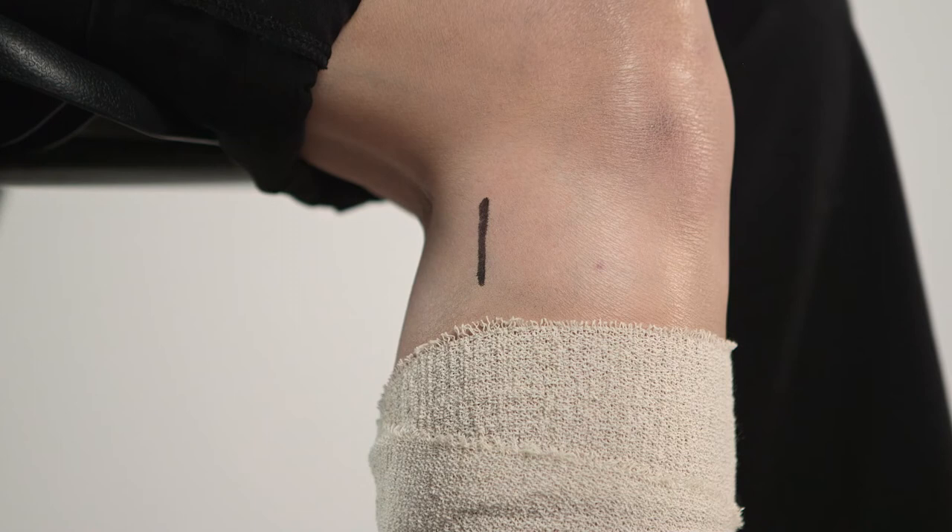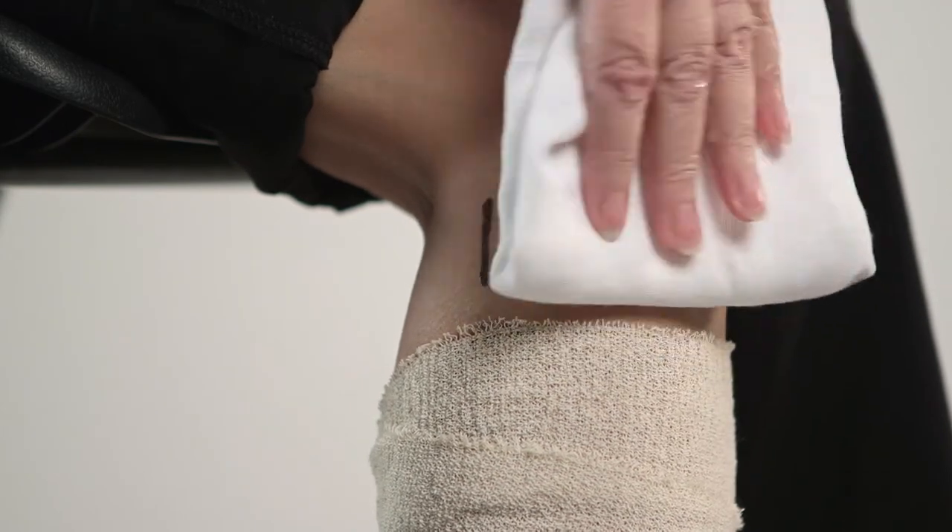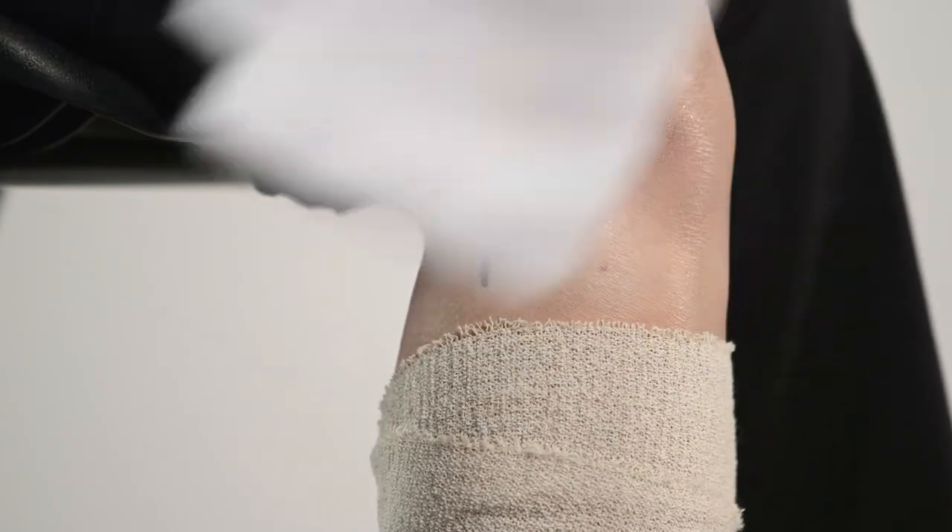Excess hair may be removed using trimmers or clippers. Avoid shaving, as this may damage the skin and increase the risk of skin irritation.